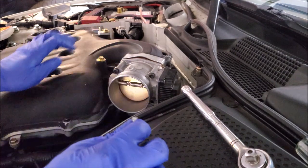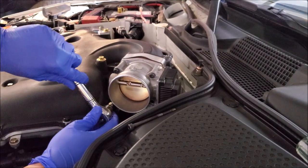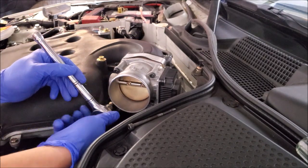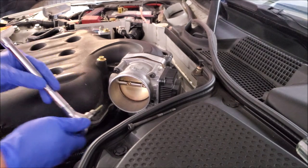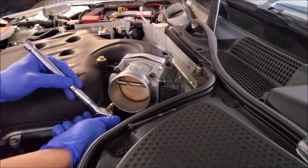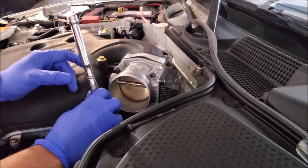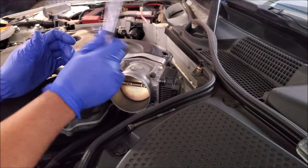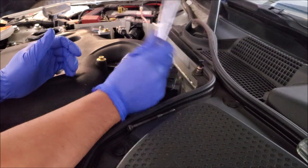We do have a copper gasket on here because we've actually bypassed the coolant lines going through the throttle body itself. We wanted to achieve a colder charge on this car, and bypassing the throttle body coolant does that because it warms it up. The downside is that if you're in colder situations you may have issues with the throttle body freezing.